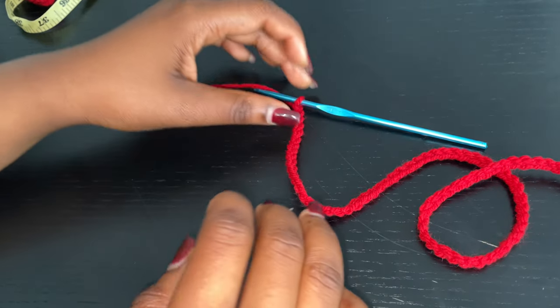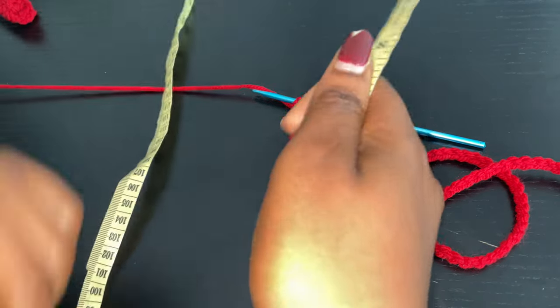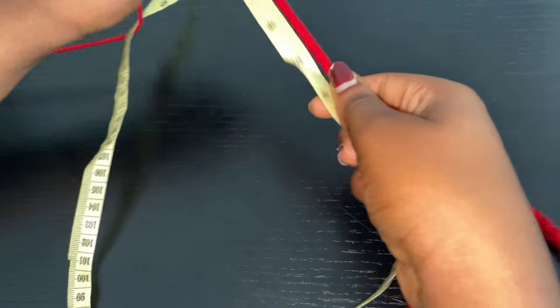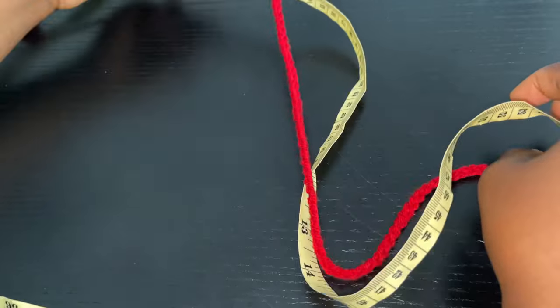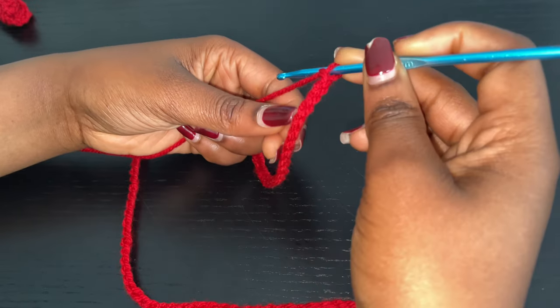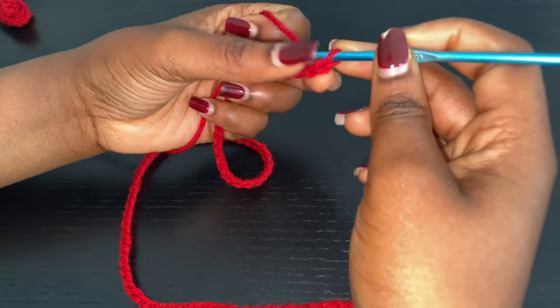Your desired measurement is basically your bust measurement divided by 2, so you're going to use that divided number and then chain multiples of 5 until you have the length. Mine is a total of 22 inches, so depending on how you want your cardigan to fit, you're going to do that. So I'm going to chain an extra 2, which is going to be the starting chain for this project.